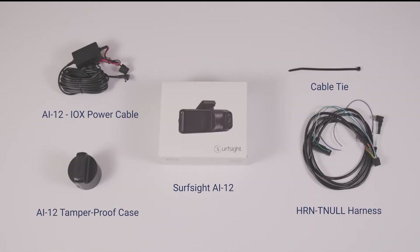In this video, you will learn how to install a SurfSight camera in your vehicle using Geotab's HRN TNL harness.